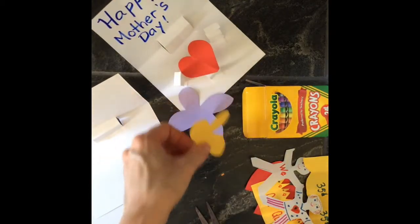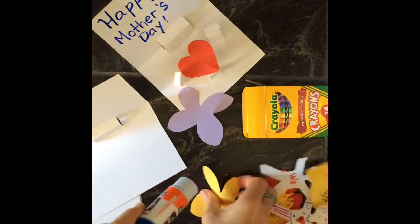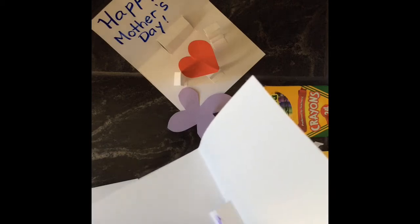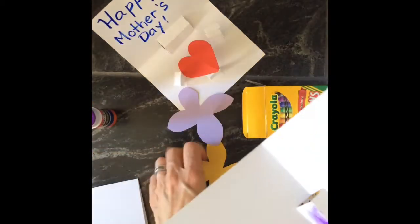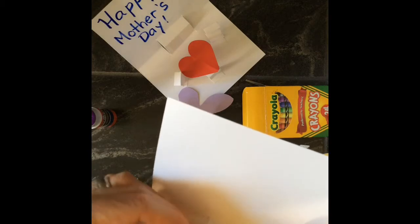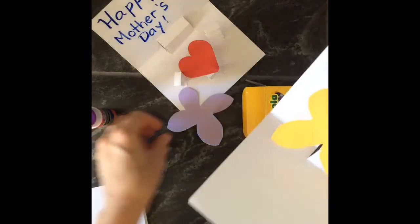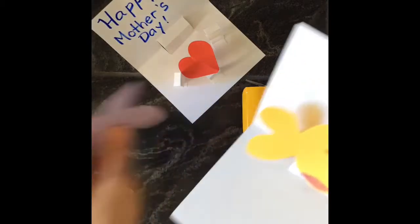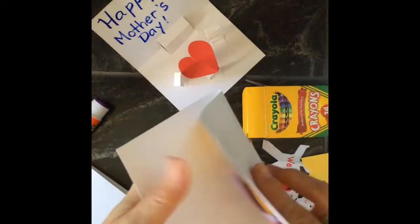I'll show you how to glue something — let's pretend I want to glue this flower. I'm going to put the glue on the flap rather than on the flower, because it's going to be harder to know where on the flower to put the glue. Think about how it's going to look when it closes — you don't want your flower to get squished. Maybe I'll stick it on like that, and then take this other purple flower and layer it right on top. Now I have two little flowers.